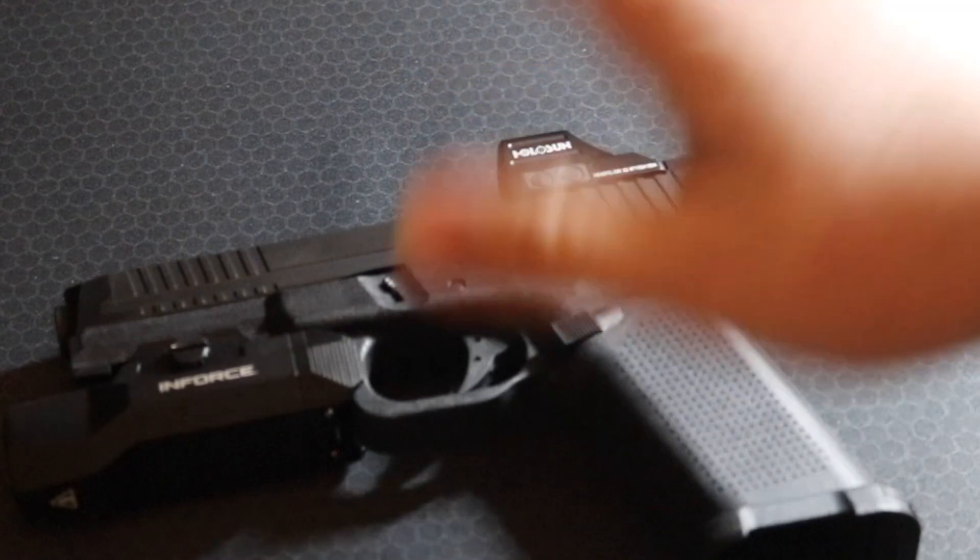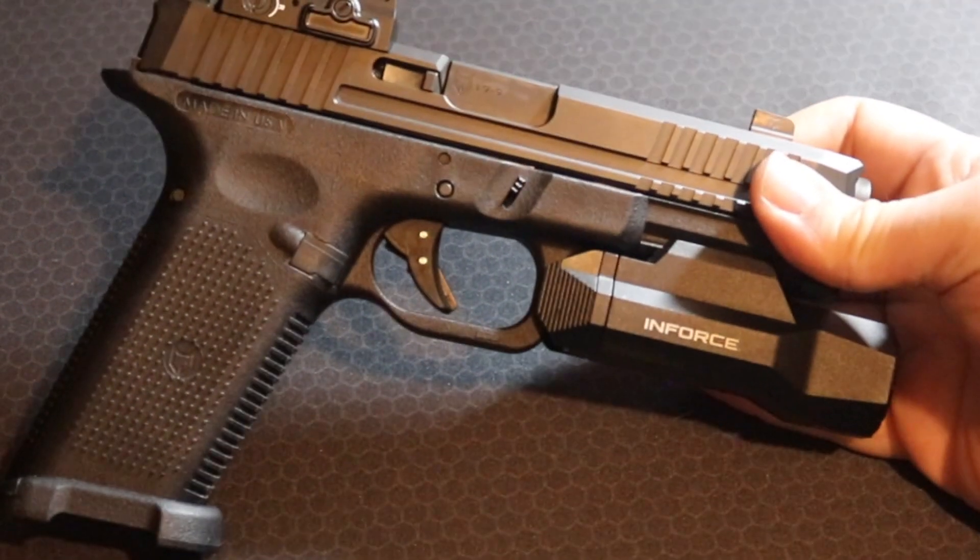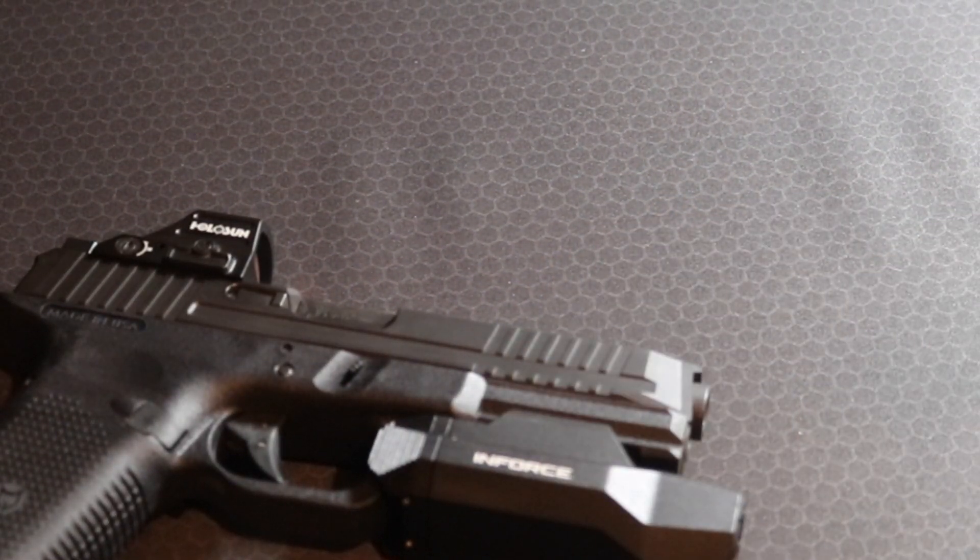As you can see here, we have a handgun. This is one of the variations of the Lone Wolf LTD — I believe the LWD LTD 17s. Now, this is not a complete pistol they offer direct from the factory. This is kind of a piece-together type of thing between an upper and a lower.